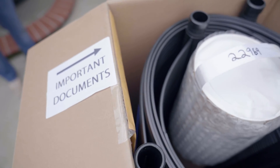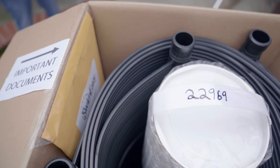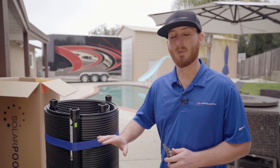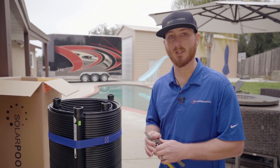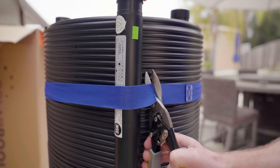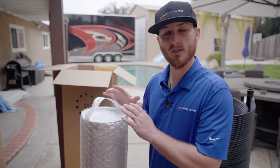You'll also find your important documents — instruction manual, receipt, spec sheet, and warranty. Once you get the rolled-up panels out of the box, the best way to remove them from the strap is to use a pair of snips or scissors so you don't cut into the actual panel and cause a leak.